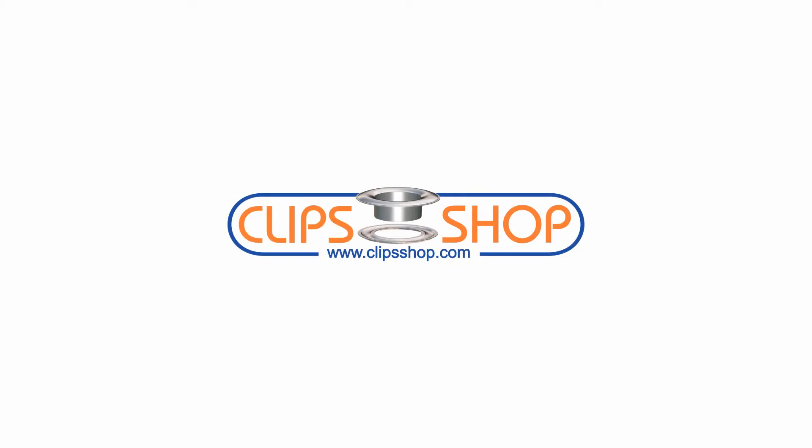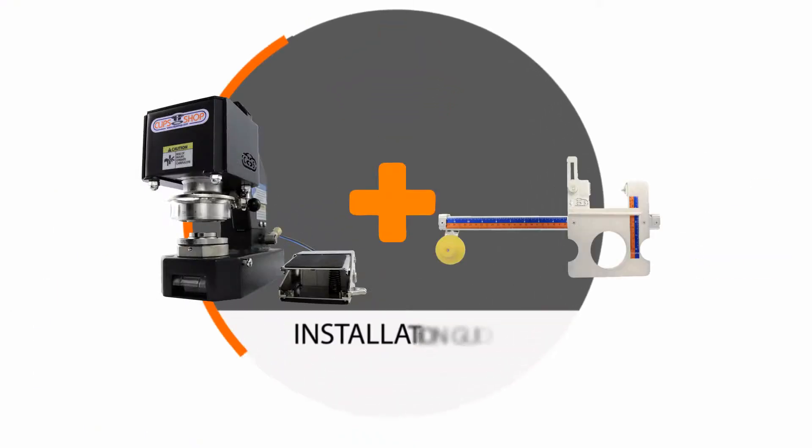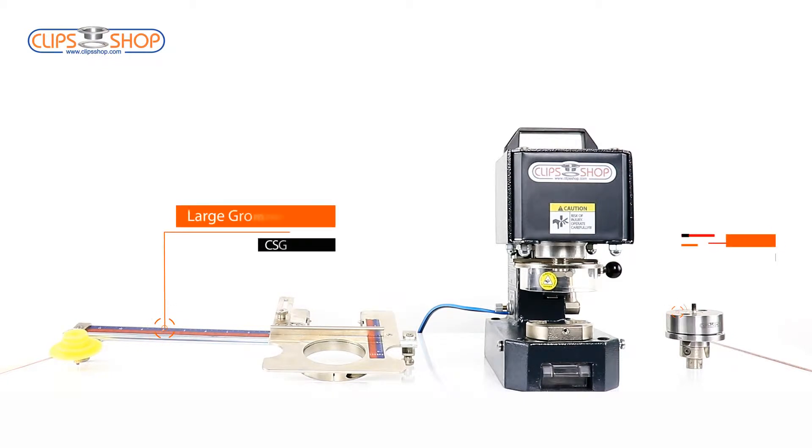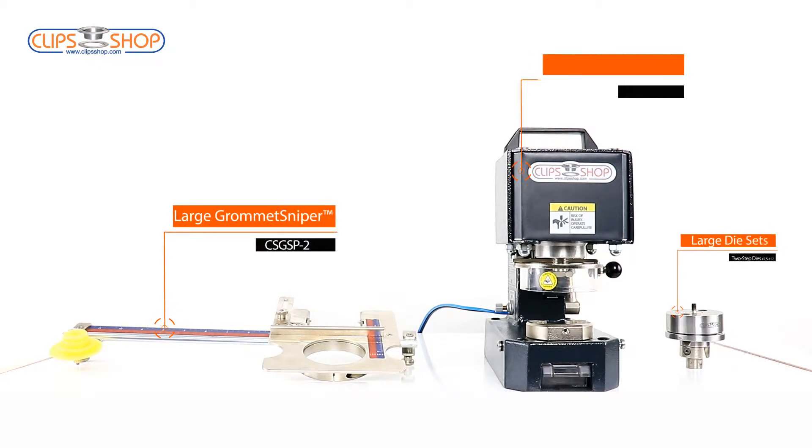In this video, we will learn installation of large grommet sniper to CS Tidy 51. Let's know the parts that we will use for the installation: large grommet sniper, 2-step large die sets, and CS Tidy 51.